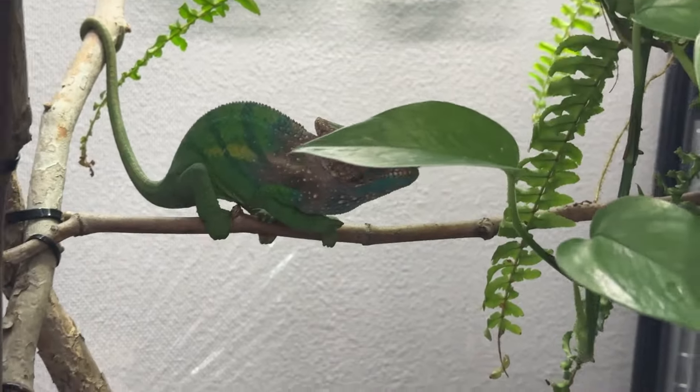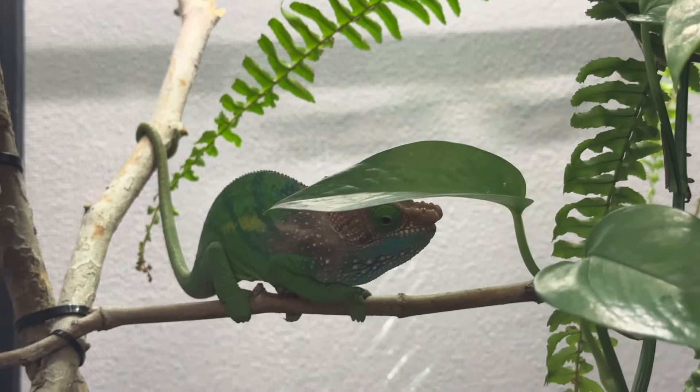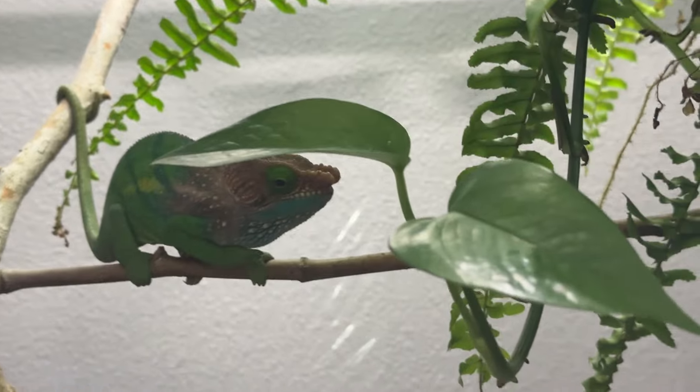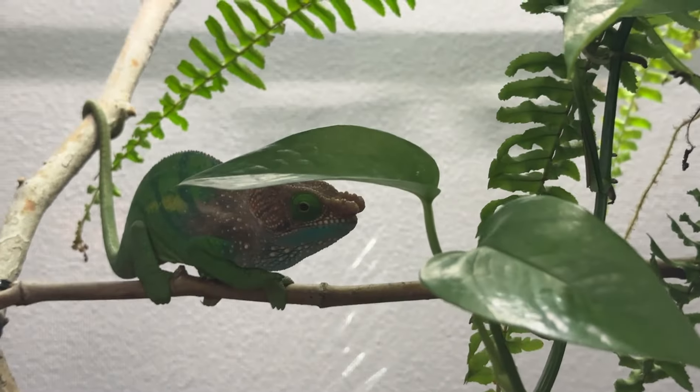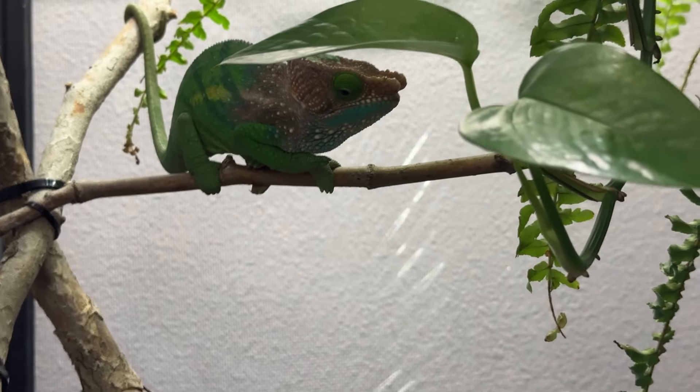My taming programs have three steps. First, I want them to not be scared of my hand in their cage. When I open the cage door and the hand goes in, I want them to feel comfortable. They don't have to say, "I want to climb on this hand." I just want them to feel comfortable being in the vicinity of my hand so while I'm doing things in their cage, they're not freaking out. That's the first step.